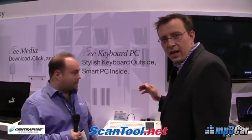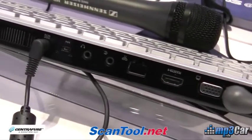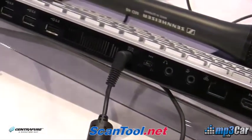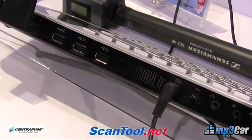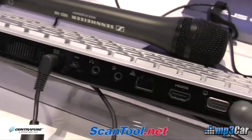One of the other interesting things is there are a lot of connectors right on the back of the keyboard — we'll zoom in on those here. There are HDMI connectors, USB connectors, a VGA connector if you want to connect into that, and audio inputs and outputs.